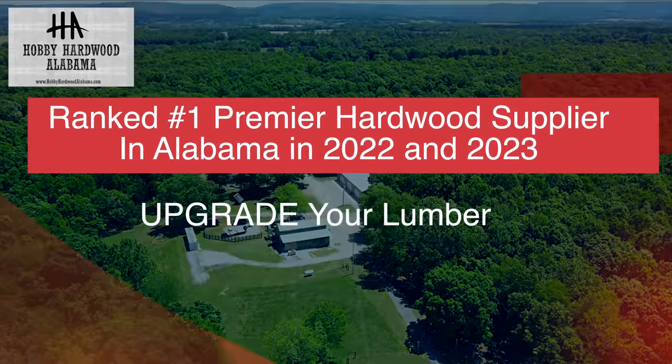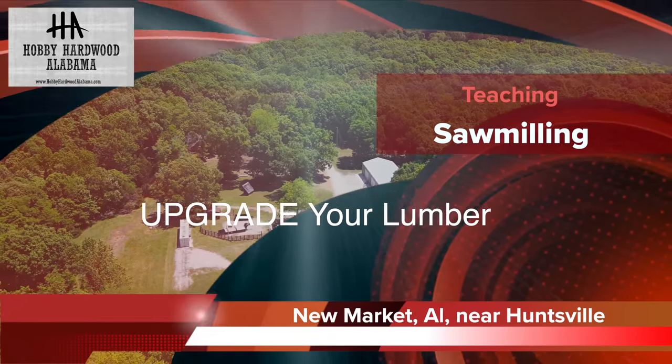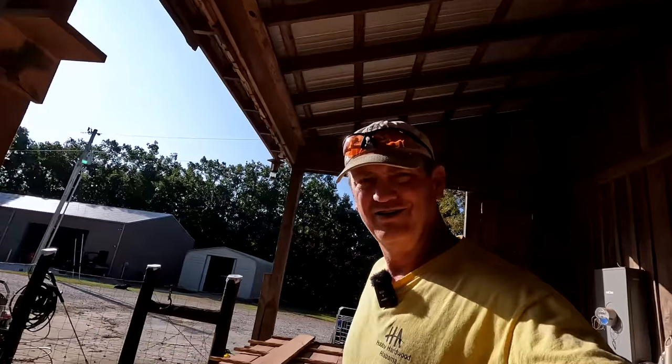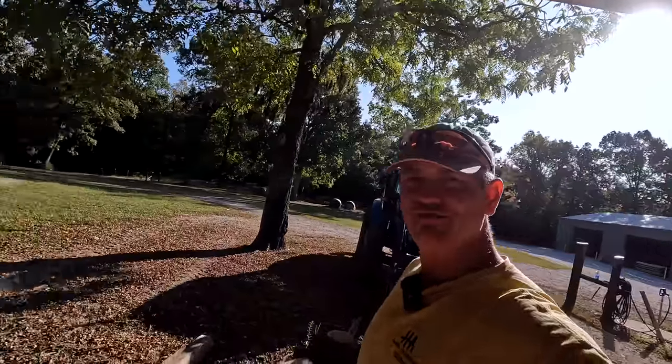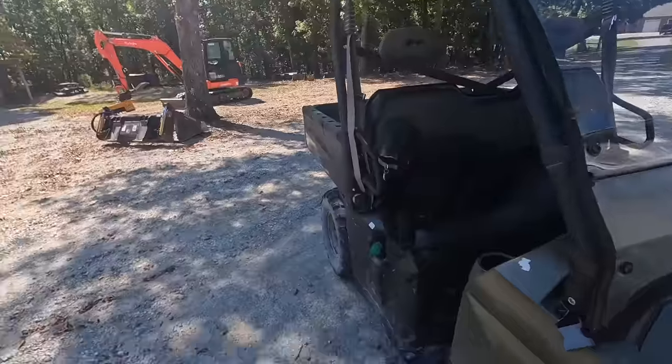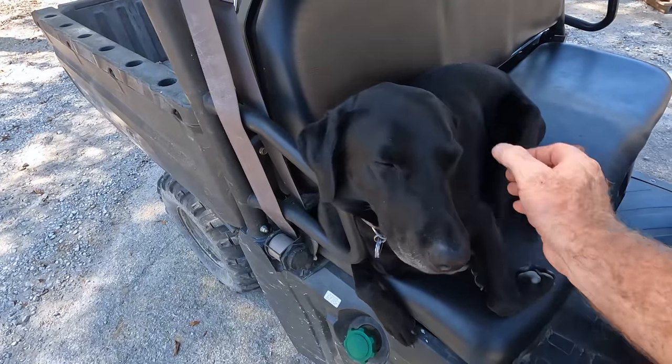Here we are again back at the old Hobby Hardwood — your favorite sawmill channel. If it's not your favorite sawmill channel, I wish it would be. This is Chip. He is also at Hobby Hardwood and he just woke up from a nap. He's a little sleepy.